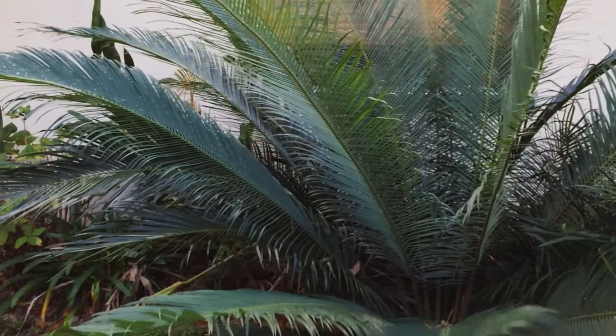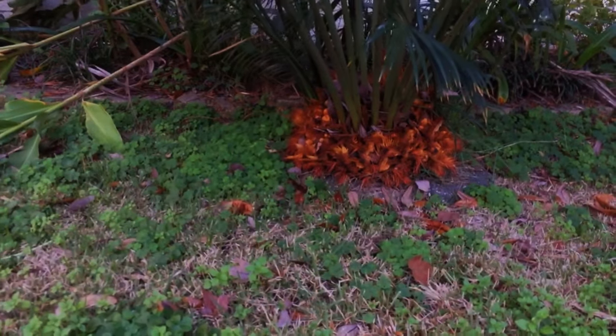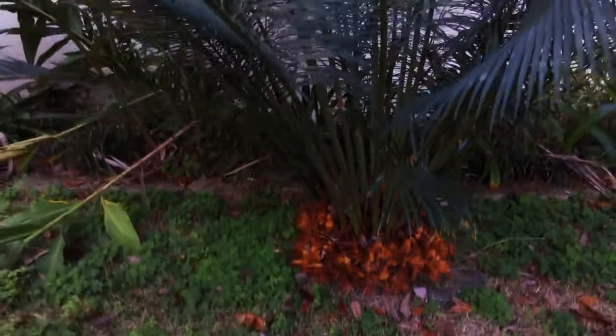Look how the leaves look — they almost look like the other species that a lot of people buy, the Queen sago. He got these seeds from China back in the 90s.